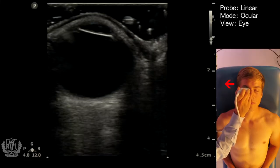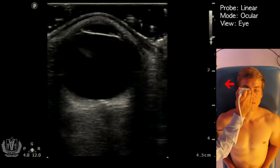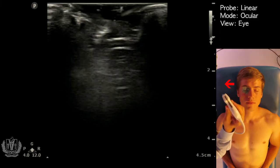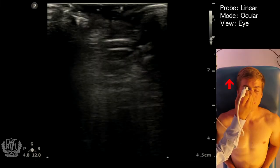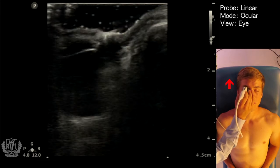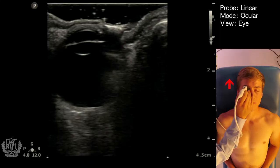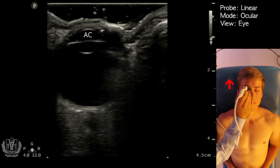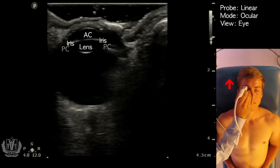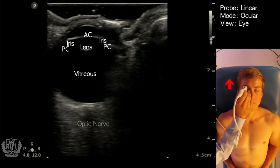This is a transverse view and you can measure the optic nerve sheath diameter in this view. You also want to measure in two separate planes — you can measure in the sagittal view as well, with the indicator up towards the patient's head. In the sagittal view, once again you see the anterior chamber, iris, lens, posterior chamber, vitreous chamber, and the optic nerve.